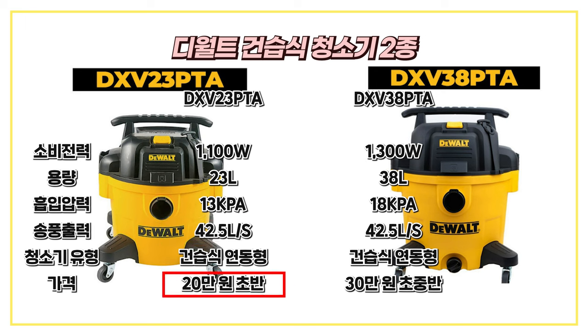이 모델은 20,000원 초반대로 출시됐고요. 그 다음 DXV38PTA는 1300W의 소비전력에 38L 용량, 18kPa의 흡입압력, 42.5L per sec의 송풍 출력을 가진 건습식 연동용 청소기입니다. 이 제품은 30만원 초중반선으로 출시됐다고 합니다.